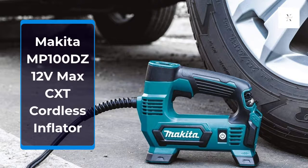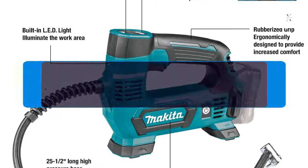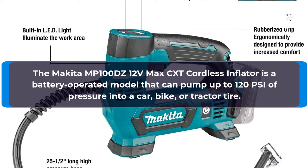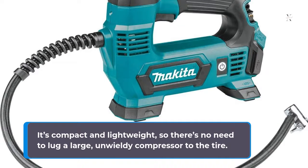Makita MP100DZ 12V Max CXD Cordless Inflator. The Makita MP100DZ 12V Max CXD Cordless Inflator is a battery-operated model that can pump up to 120 PSI of pressure into a car, bike, or tractor tire. It's compact and lightweight, so there's no need to lug a large, unwieldy compressor to the tire.